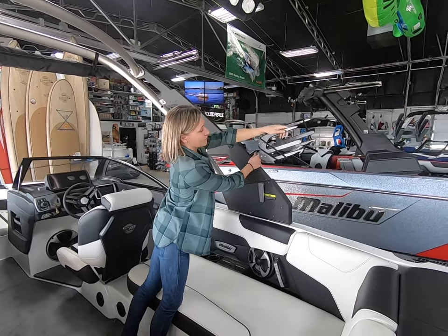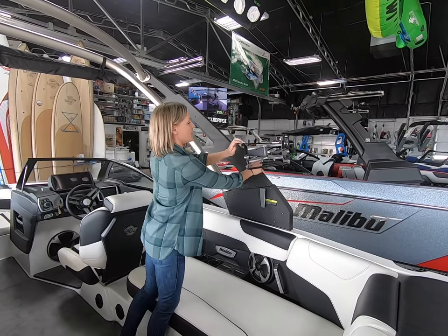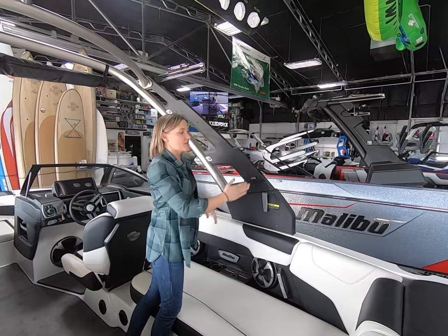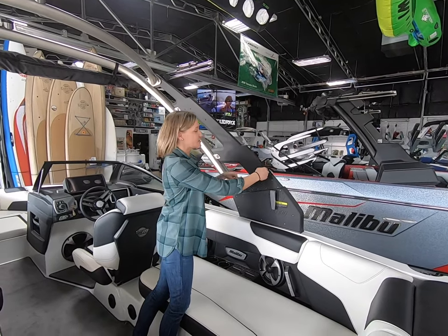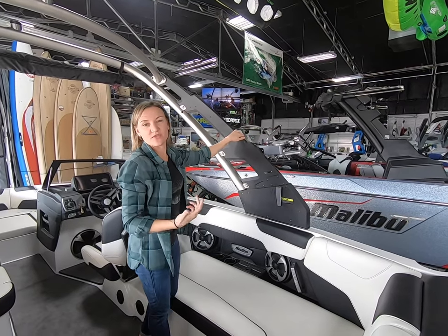Swivel board racks give you three positions here. This is great when you're actually using it and putting a board away. When you're towing, it's awesome because you have way less surface area for bugs to be hitting. And then when you're actively running the boat with boards in it, you can put the racks out there so they're not in the way.